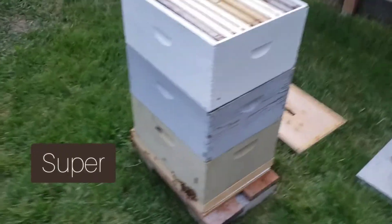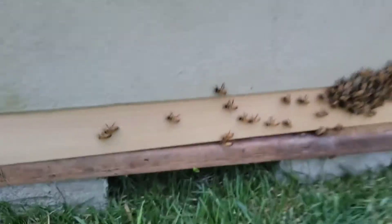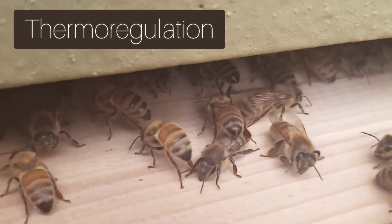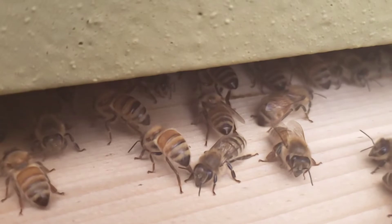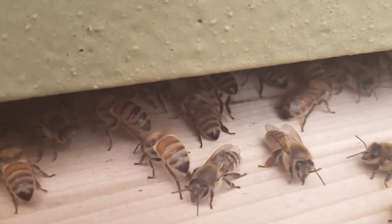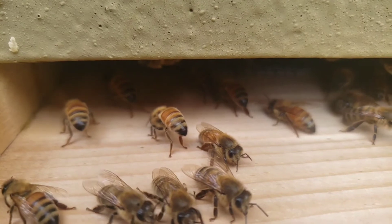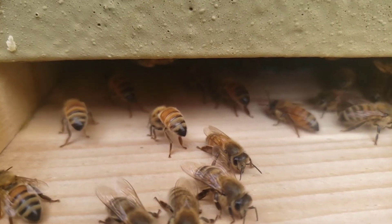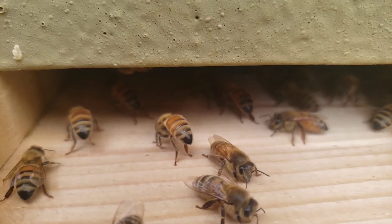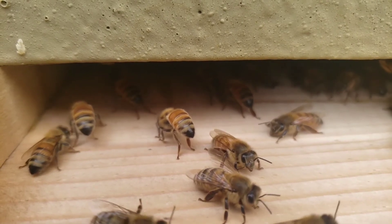Here we are closing up the hive. We added a third box — each bee box is called a super, so this is the third super. Another fun fact about bees is that to cool their hive they use a form of thermal regulation. The bees will organize themselves together, usually at the front of the hive — sometimes even coming out and wrapping themselves around the hive — and beat their wings in unison to pump out the hot air and create circulation. They will also do this inside the hive on the honey frames to help dehydrate them. It's a pretty cool thing to watch.